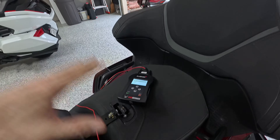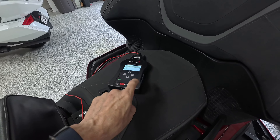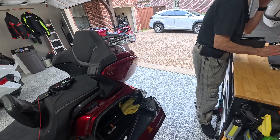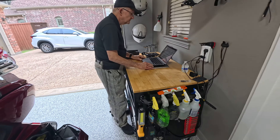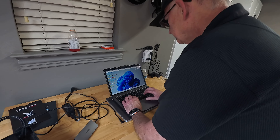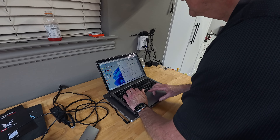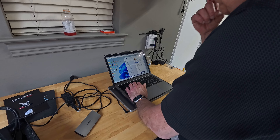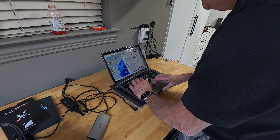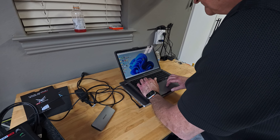We got it to the point where it says task successfully completed, so the ECU map from Tom's bike should now be inside this unit. Now we hook it up to his computer and upload that map to BT Moto. Tom has downloaded the software from the BT Moto website and is going to install it. He's having to use Parallels because you have to have a Windows computer — he has a Macintosh, so he's running Parallels, running Windows 11.